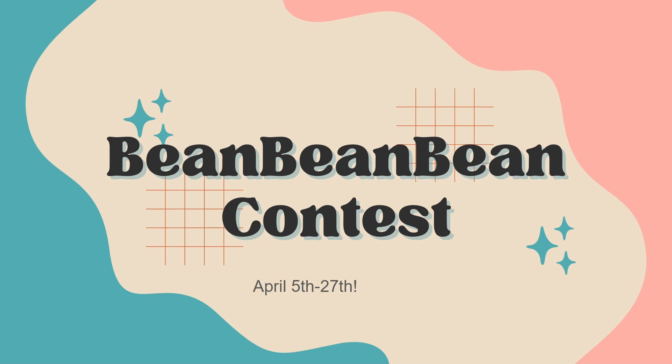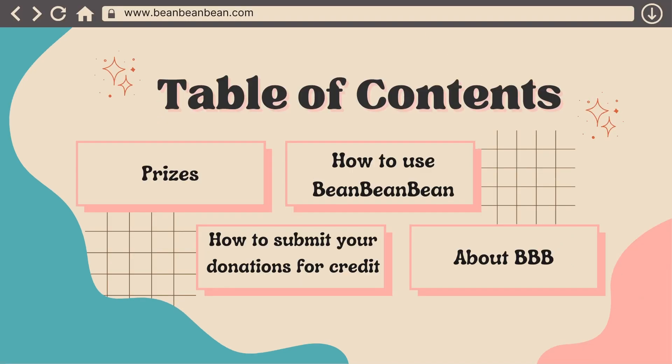Hello everyone, this is going to be a quick little video about the Bean Bean Bean Contest, which NHS did do last year, if any of you are familiar with that. So this is what we're going to cover real quick.